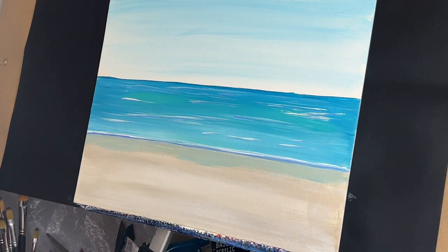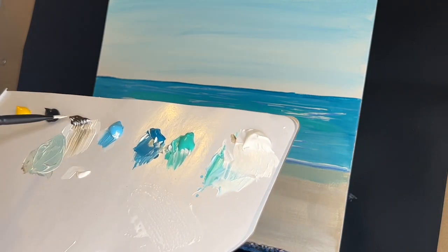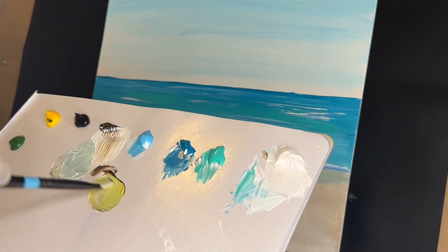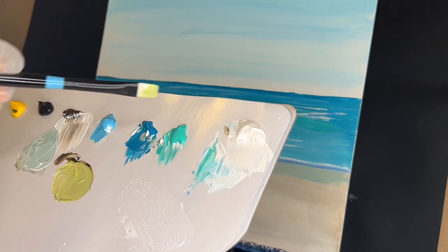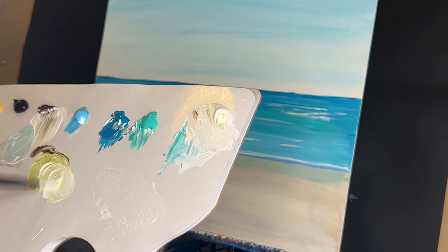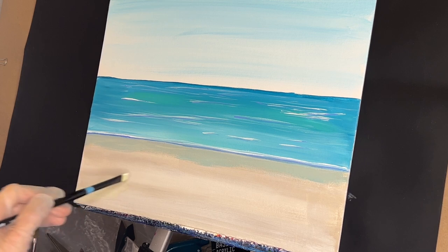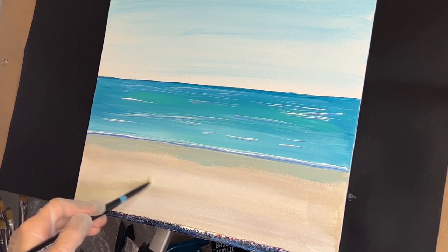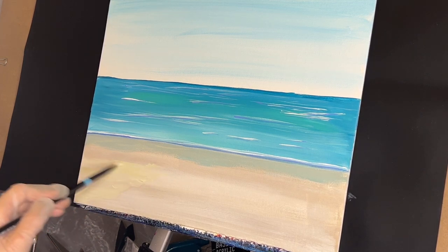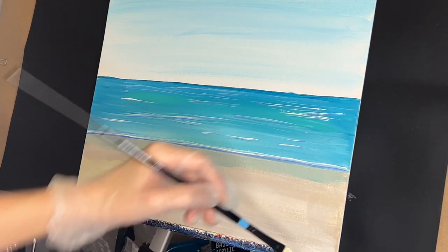Rinse off the brush, go to my little size 4 flat brush. Take some titanium white, a little bit of raw umber, some sap green, and some yellow. Mix that up into a very pale, pale green shade. This is going to come over here — basically form a path that comes out to here, about here. And then we'll have some over here.